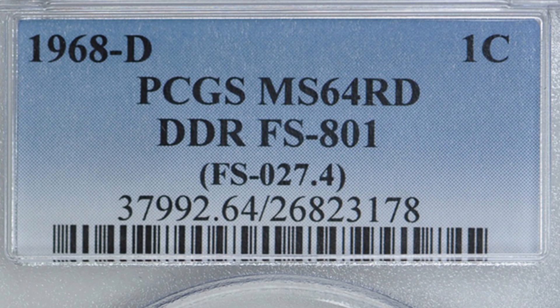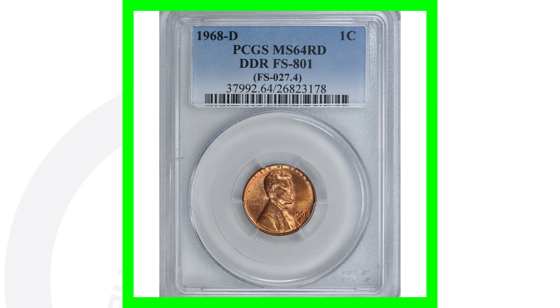This coin also has a grade of mint state 64 red by PCGS, which gives it additional value. The condition and grade always matter when valuing your coins. This coin sold for over $250.